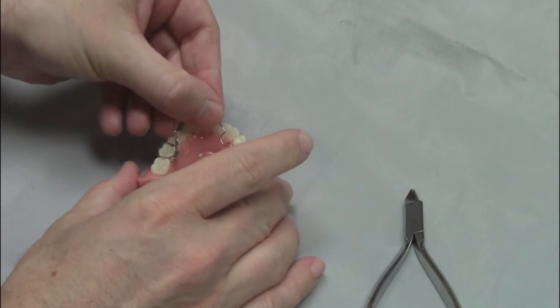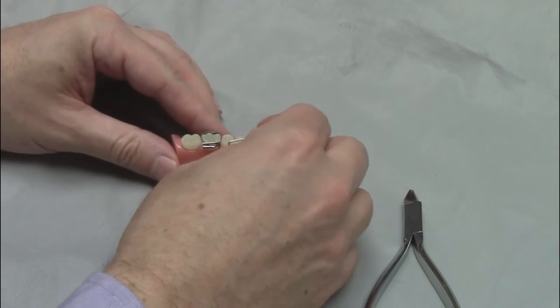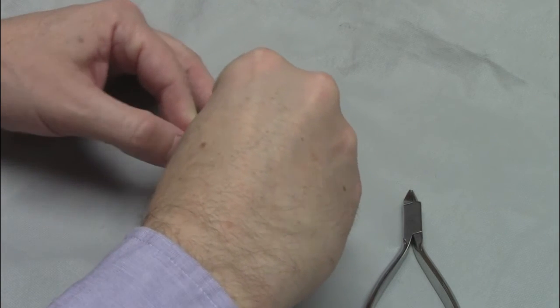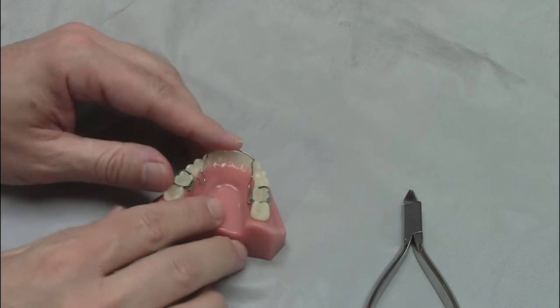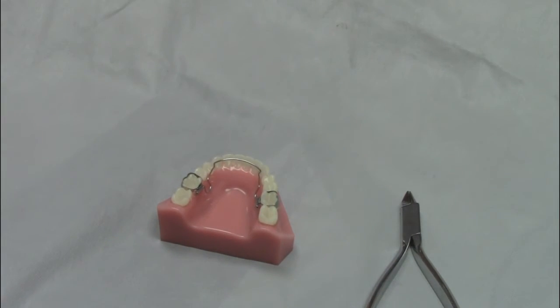Once you have activated the appliance, insert it back into the tubes on the molar bands. As you activate the wire, make sure it does not come in contact with the soft tissue. This is a light wire appliance, but it will create a large amount of force. Don't over-activate the appliance — you'll want to err on the side of doing too little activation instead of over-activating it.